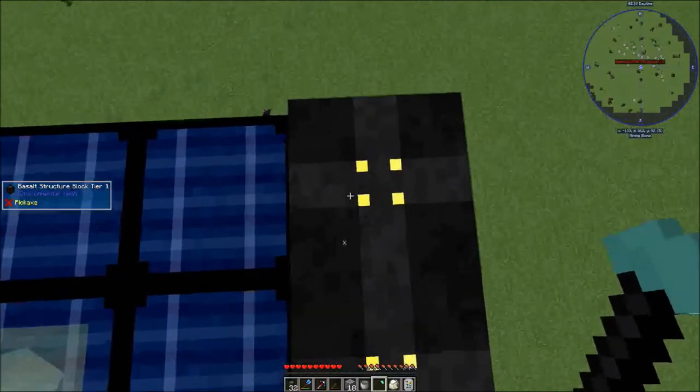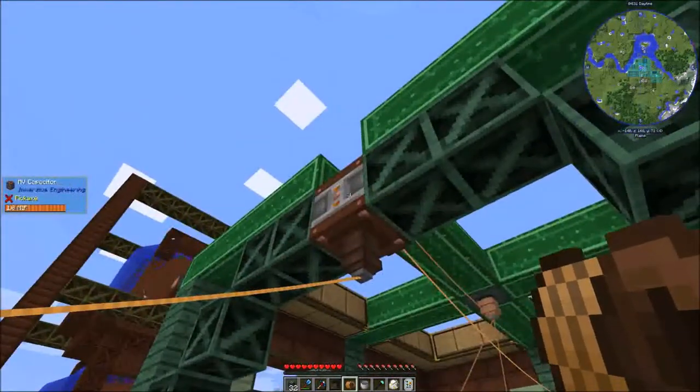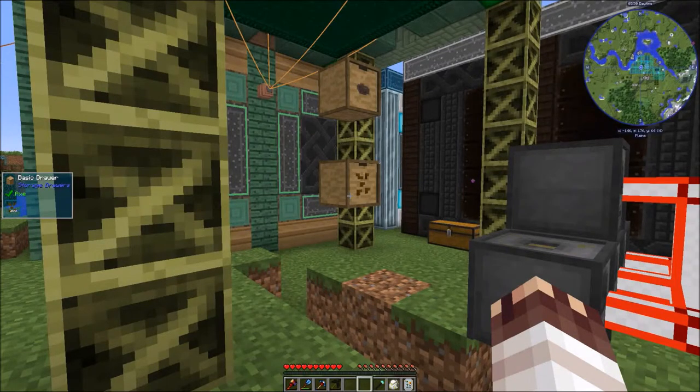You can shift right-click on any multi-block block to break it instantly, as long as you have the assembler in your hand. I'll take down this MV wire connector — totally wrong MV wire connector. But it's okay, because we're not running any of this stuff anyway. I'll take down this one. Done. It should be mostly cleared up now.